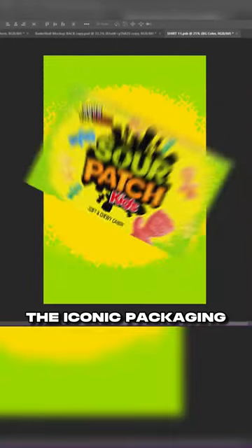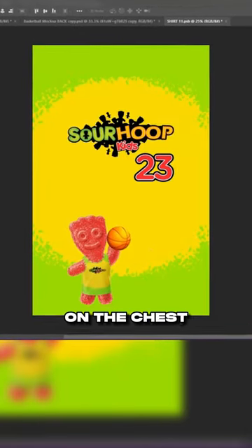For the base, we went with the iconic packaging colorway. Then placed the candy wearing the jersey at the bottom. And we had to throw the Sour Patch Kids logo on the chest to finish.